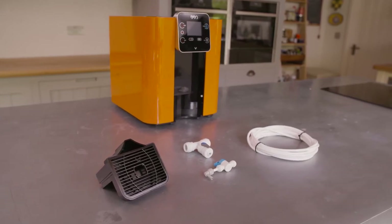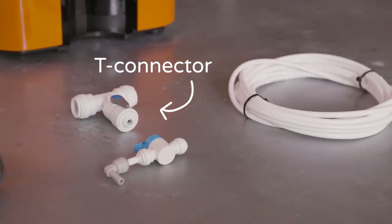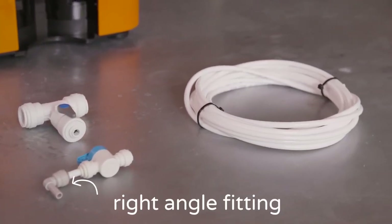Your Bibbo comes with a self-installation kit consisting of a length of water pipe, a Bibbo T-connector, a shuttle valve, and a right angle fitting.